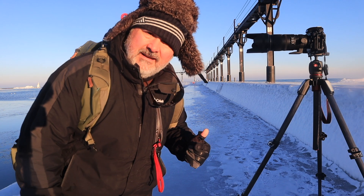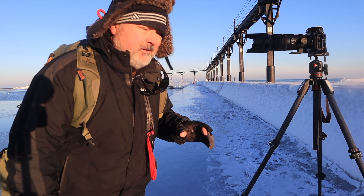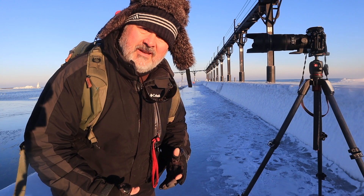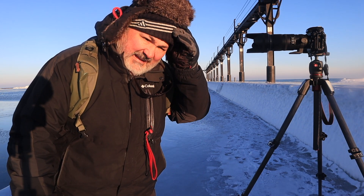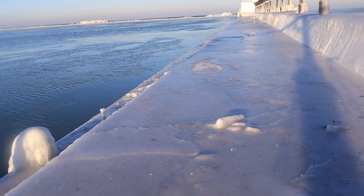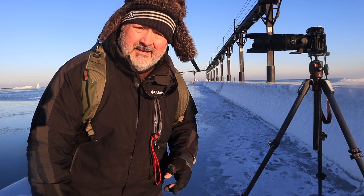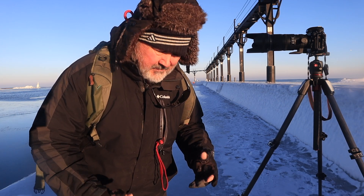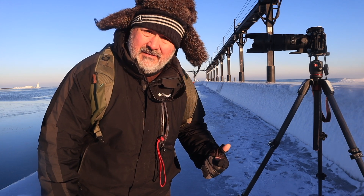I wanted to get the lighthouse with the sun getting up a little bit higher and lighting up the ice on the side of the wall, because there's so much character and texture and shadows and light on that ice. Robert's back there — he doesn't have ice cleats — and it's super dangerous out here. If I fall into this water, it's over. I'm going to walk out a little bit further and get the shots I'm seeing in my head. The wind's starting to blow harder now that the sun came up, and the wind chill is dropping. I've got the 70-200 on now, still bracketing.